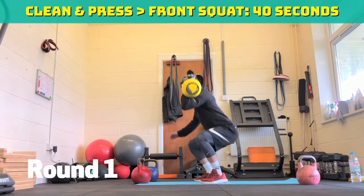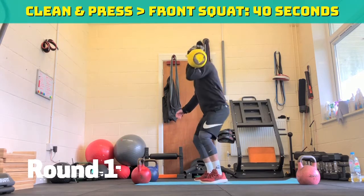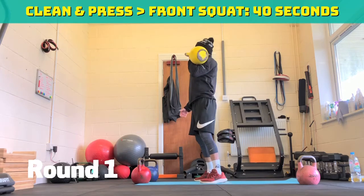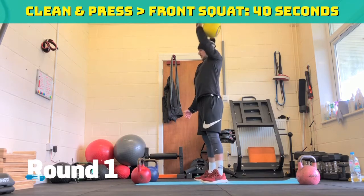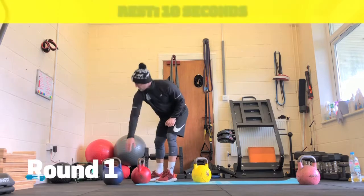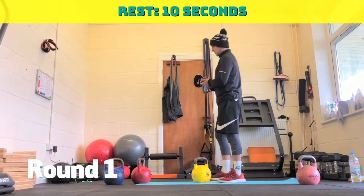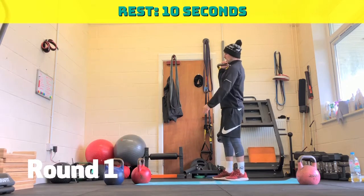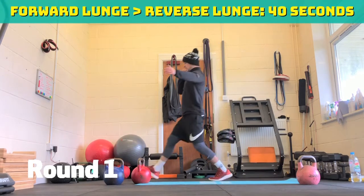Coming up to halfway. 15 seconds to go. Stay nice and tight. Ten seconds. Five, four, three, two, one. Ten seconds rest. Straight into a forward lunge into a reverse lunge — right side first, left side second. In three, two, one. So right side — forward lunge, reverse lunge, stand back up. Repeat that sequence. Stay nice and tight, knee softly touches the ground.